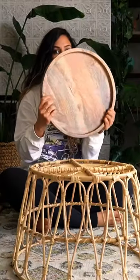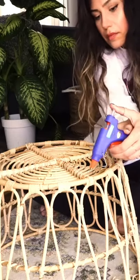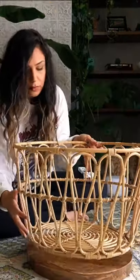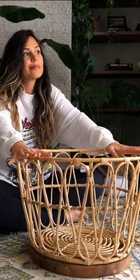Flip the basket around and pick out a tray — I got mine from Crate and Barrel. Use a hot glue gun to glue the edges of the basket; use a generous amount. Place the tray on the floor, position the basket on top of the tray, and push down. Now it's time to wait.